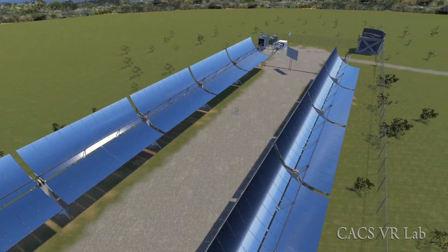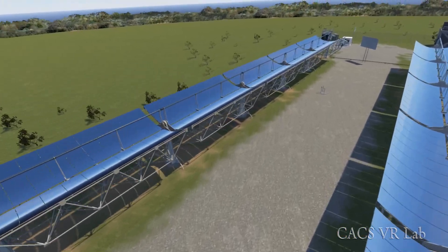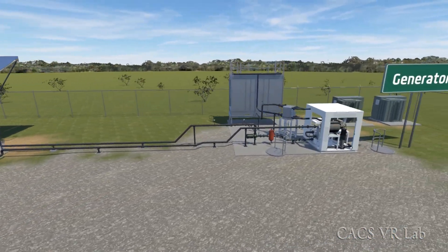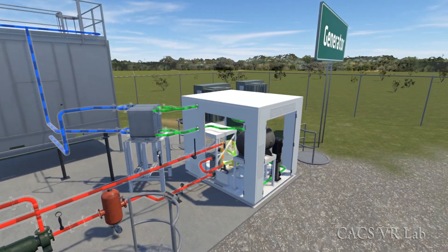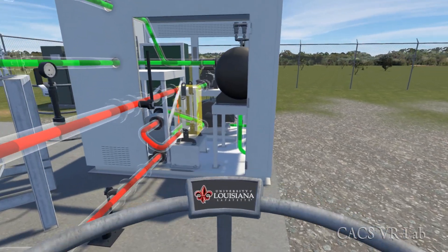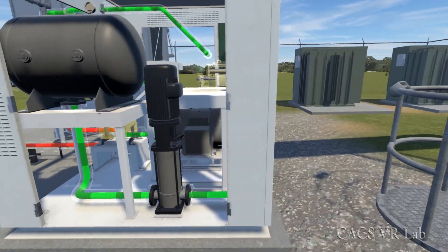These are the solar collectors. They gather thermal energy by focusing the sunlight onto the pipe that runs along the center. This heats up water that's pumped through the pipe. Hot water flows through these valves and into the boiler. That second green liquid flowing through the boiler is called refrigerant. It leaves the boiler vaporized and makes the turbine spin.